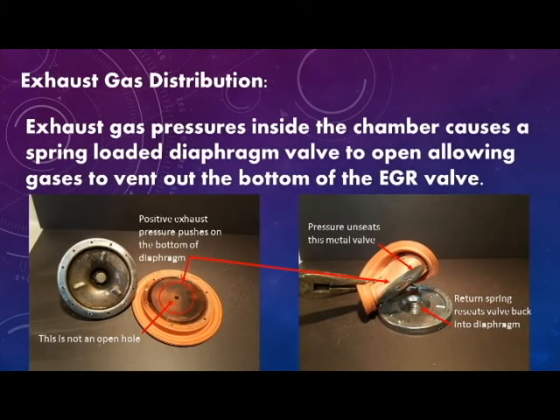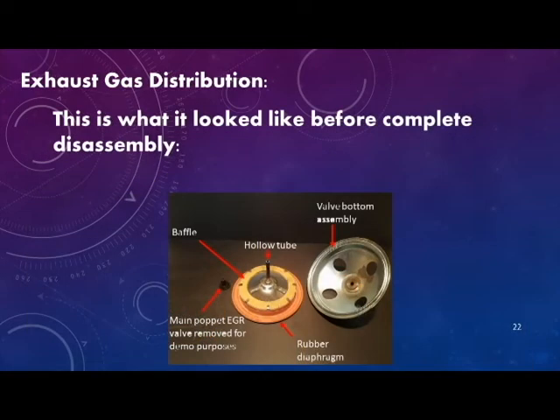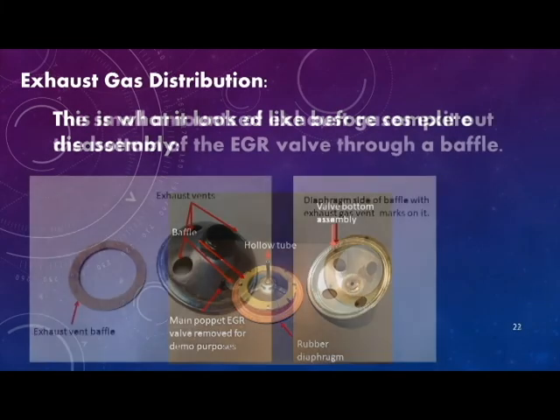Exhaust gas pressures inside the chamber cause the spring-loaded diaphragm valve to open, allowing gases to vent out the bottom of the EGR valve. This is what the bottom of the EGR valve looked like before complete disassembly. The main poppet was removed for demonstration purposes, but here you can see the baffle, the hollow tube that facilitates small amounts of exhaust gases entering into the diaphragm area, and the valve bottom assembly.